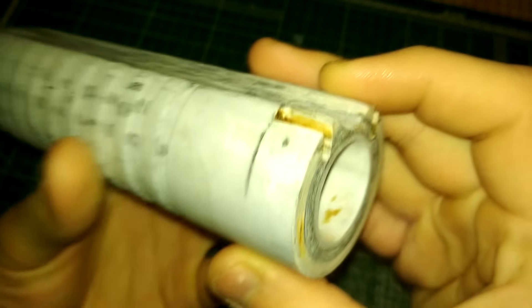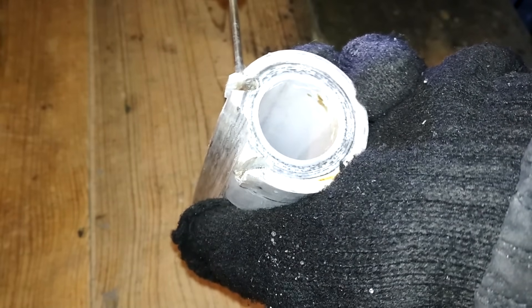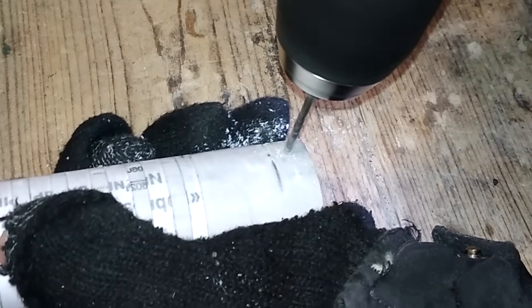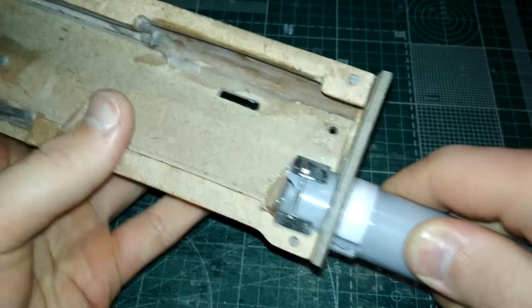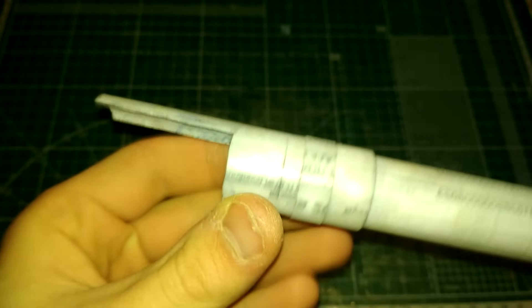Достаточно небольших прямоугольных вырезов, в чём нам поможет алмазная насадка. При желании содовой сваркой можно нарастить эти места. Эпоксидка высохла, при мере в детали убеждаемся, что всё установлено ровно. Немного подточил верхнюю часть будущего окна выброса гильз — и посмотрите, как у меня выглядит патронник. Может отличаться от шаблона, поскольку подгонял в процессе изготовления.